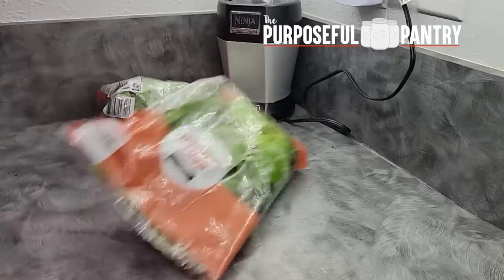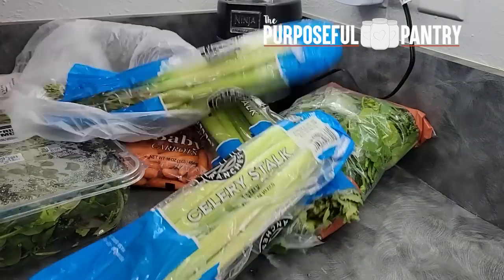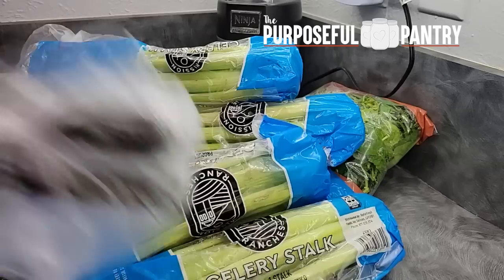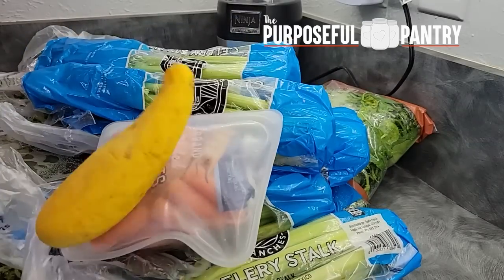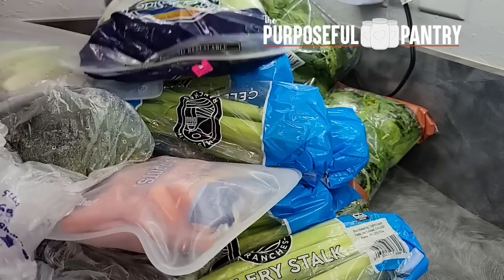There are tons of produce packages and things stuffed in the back of the refrigerator that we purchased for the first of the year to get cooking. Then we had a family emergency that meant I wasn't home cooking, and it needs to get used up.